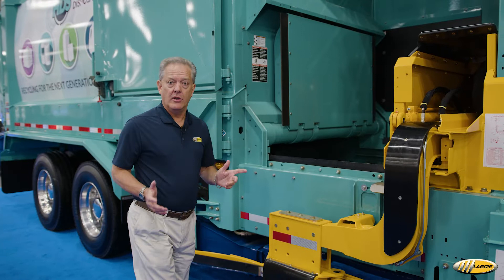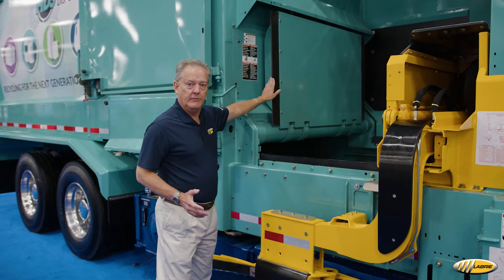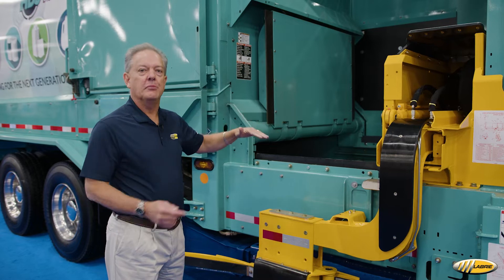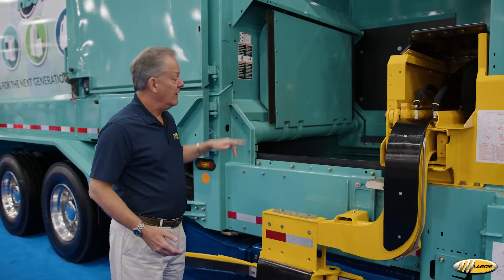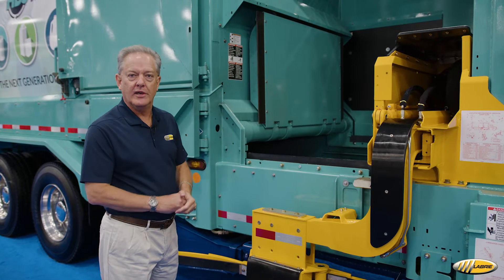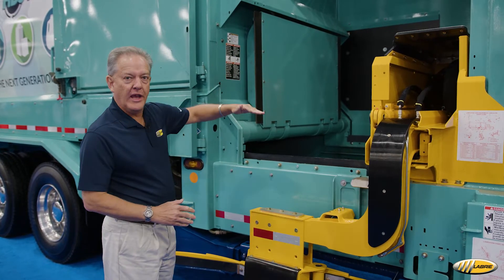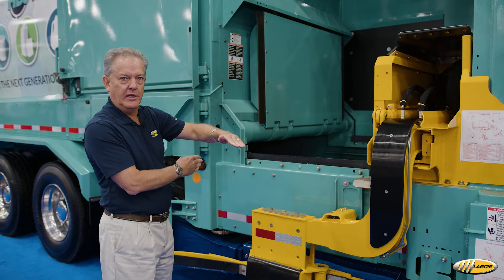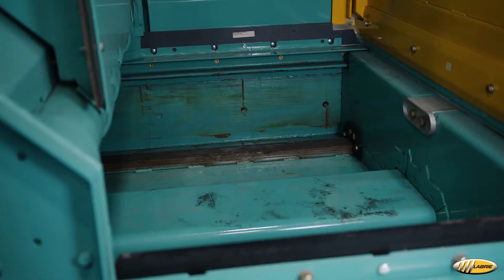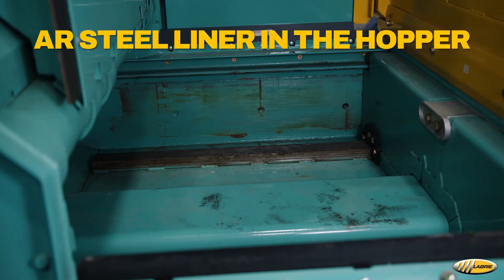One of the items that's standard on all Experts is the crusher panel, and the crusher panel is mainly used to compact items that are difficult to get into the body from the hopper — in particular, Christmas trees, large cardboard, things like that. This folds down and the packer blade comes straight underneath. In addition to the crusher panel, we also have a liner in the hopper as standard.